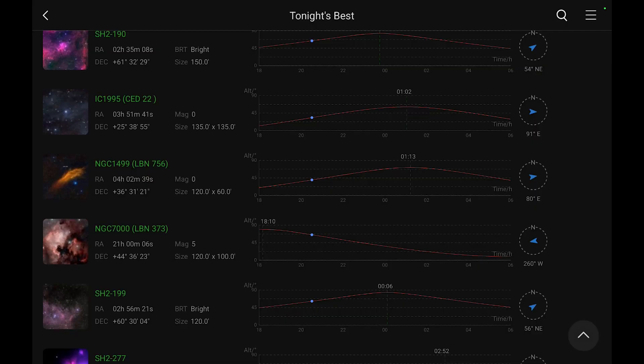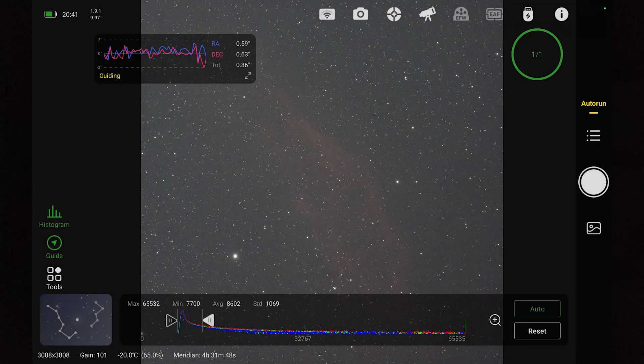Going through the menu, I've just seen NGC 1499, the California Nebula. Right, so here it comes — boom! Hey, look at that!